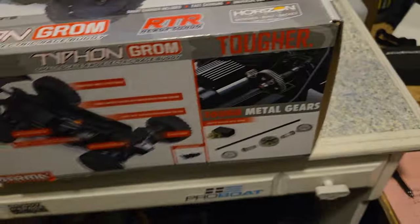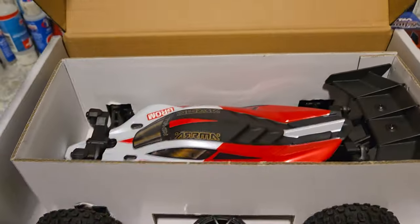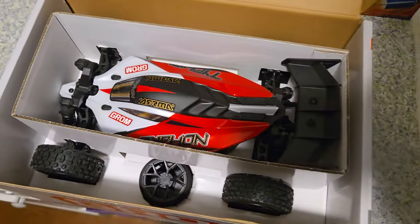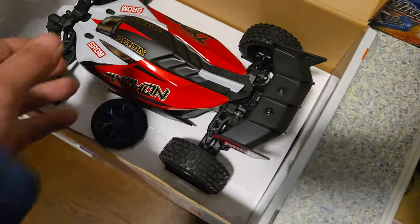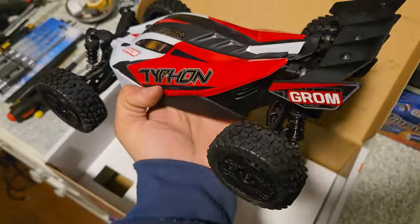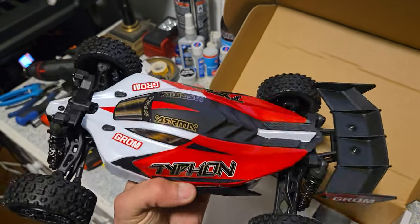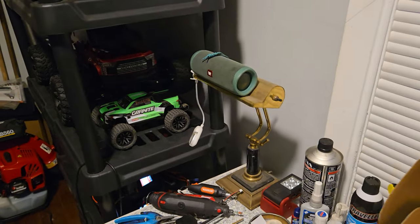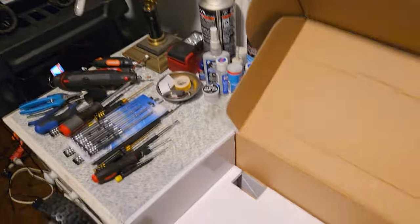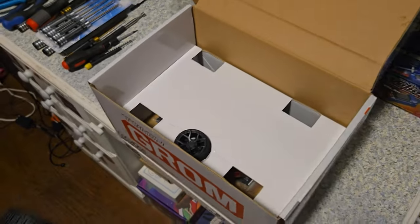All right, I just needed my box cutter to open up that tape. There's what she looks like — looks pretty cool. A little mini Typhon, love it. I love the look of the rims too. This thing's sweet. Plus they did a better job with this clipless body than they did with the Granite Grom — that thing is so hard to get the body off. This little clip right here in the front is how you pop it off; I'll show you that in a minute.